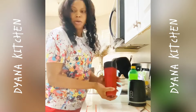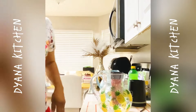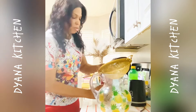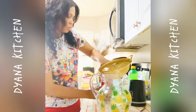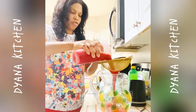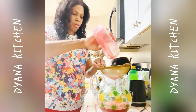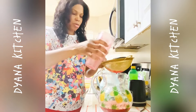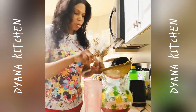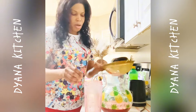All right, we are going to strain it. I was going to strain it — actually, I'm not going to strain it. All right, so this is good.